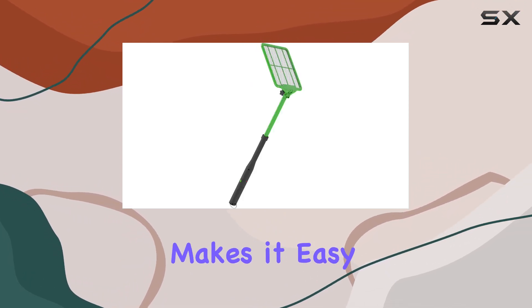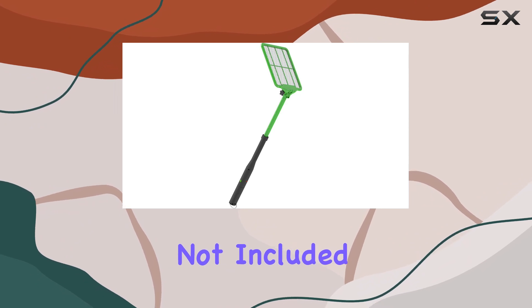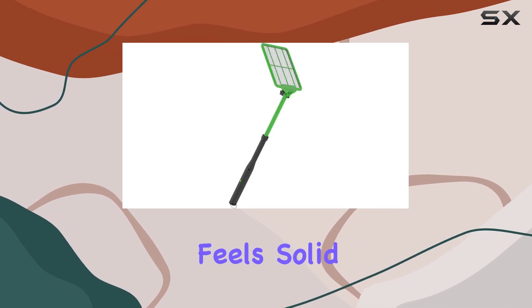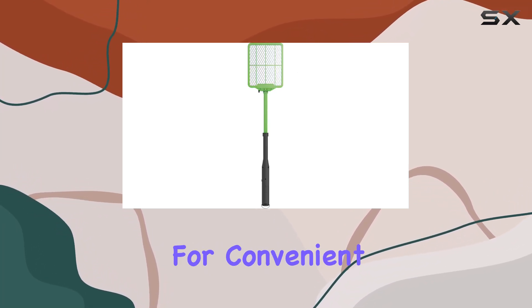The slim profile also makes it easy to maneuver in tight spaces. While the zapper requires two AA batteries, not included, the built-in LED indicator lets you know the battery status, which is a handy feature. The construction feels solid, with a sturdy hinge that seems like it will hold up over time, and the included hanging hook is a nice touch for convenient storage.